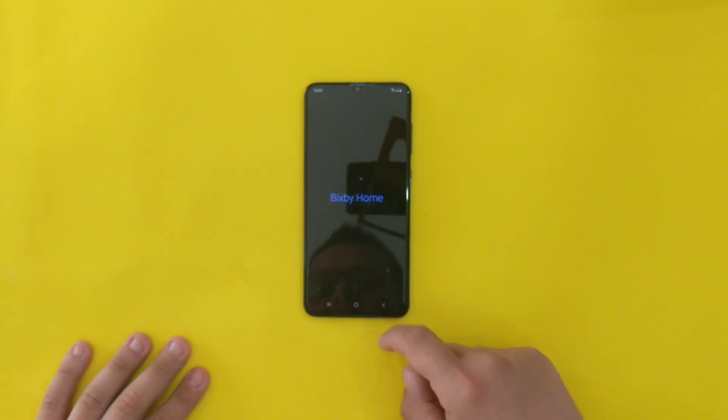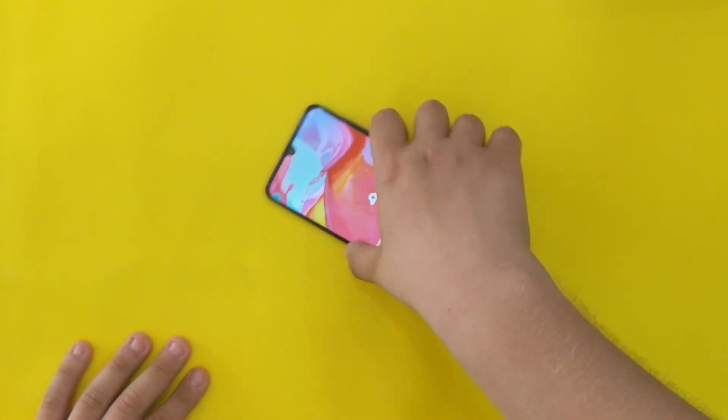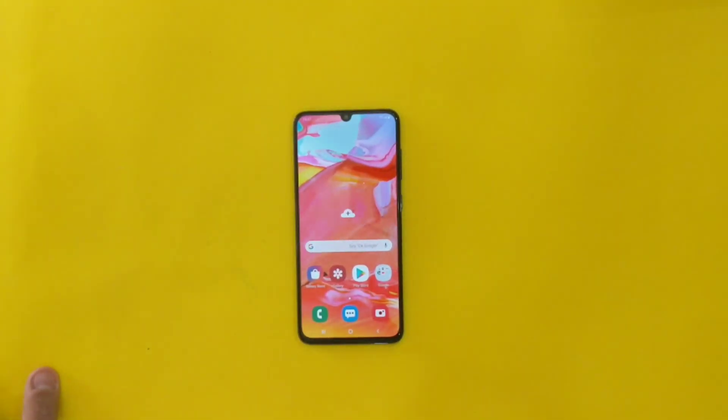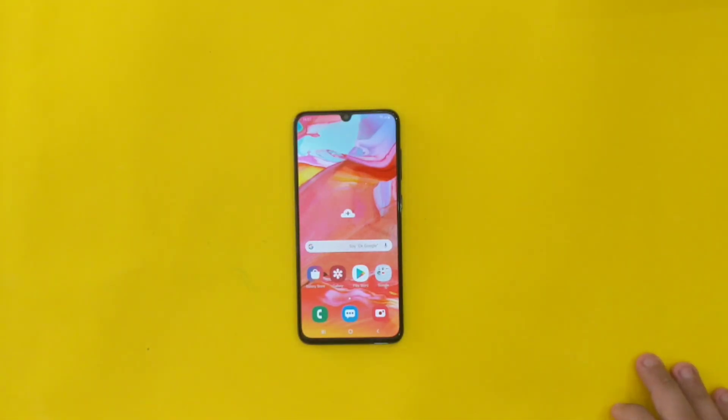We also have Bixby. This was a quick review, guys. I will be letting you know on the community tab if this device is worth it or not. Thank you for watching and I will see you in the next video.